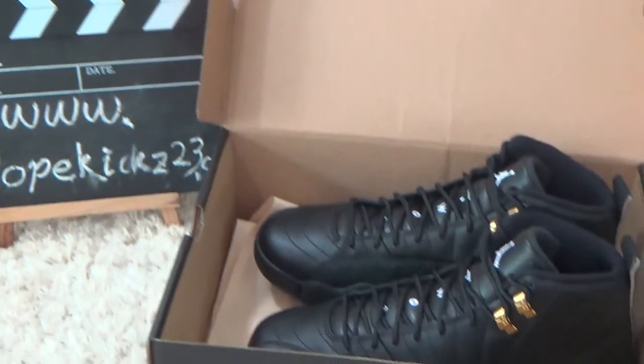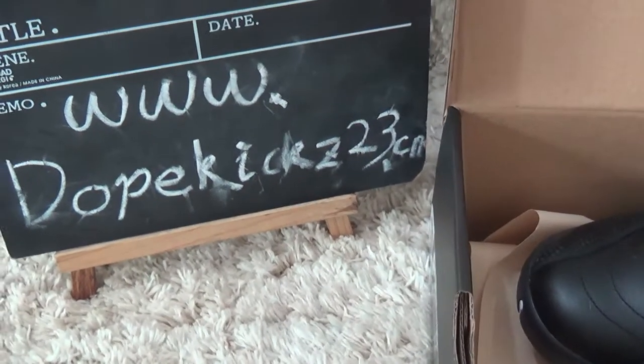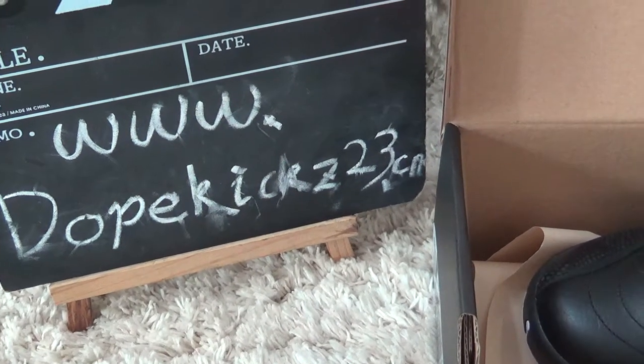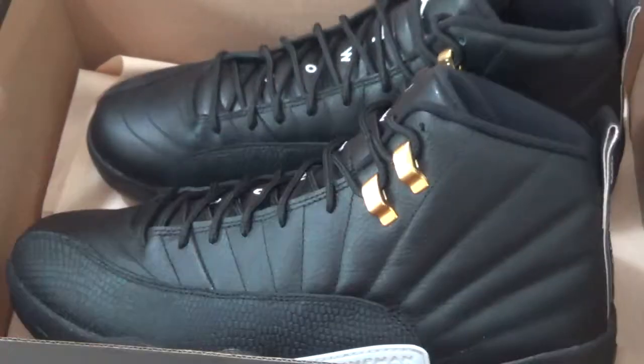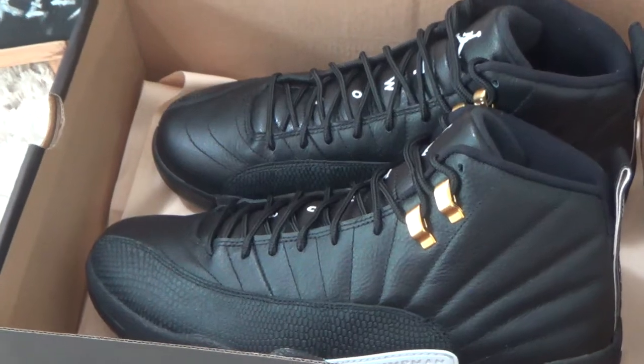Hello friends, nice to see you again. Here is our website for you — check our authentic sneakers and our other products. Today I will show you the next version, the master, yes, 12 richer for you.